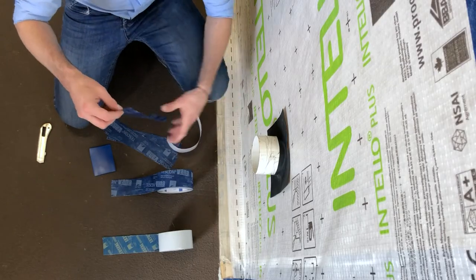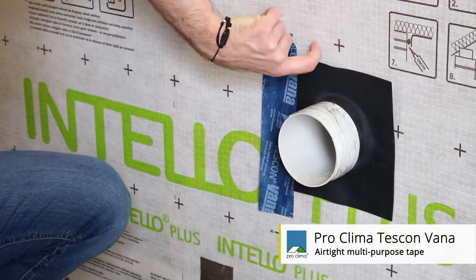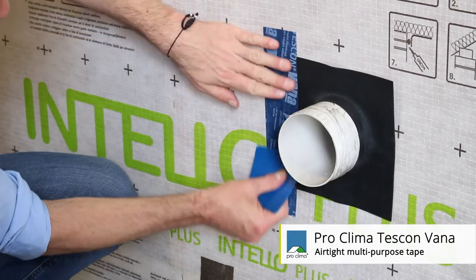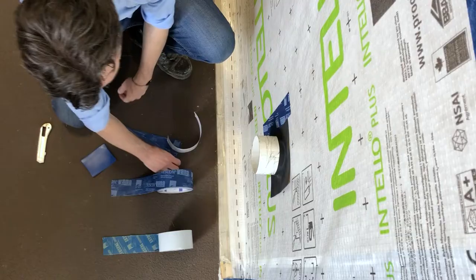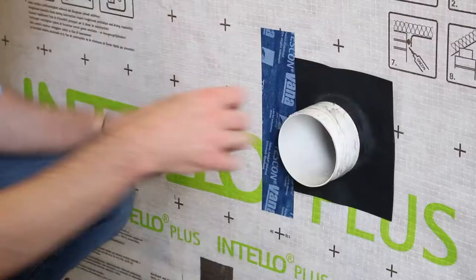The grommet is supplied with the overlapping tape, the Tescon Vanna. You apply it just half and half — half on the membrane, half on the EPDM — and fully pressurize it again using the Pressfix. You continue that and apply the further three strips on the three sides.